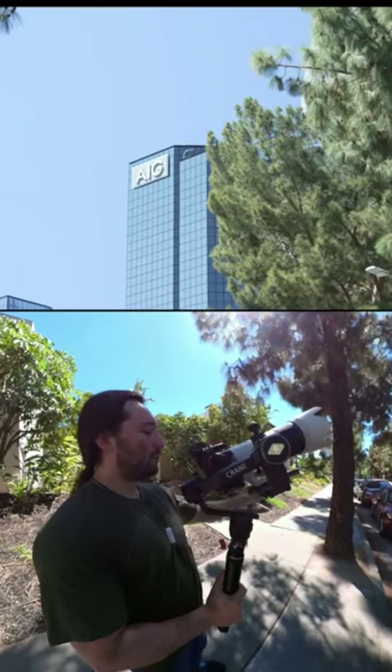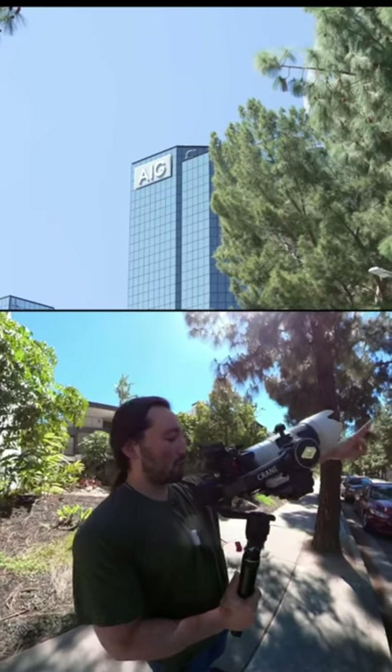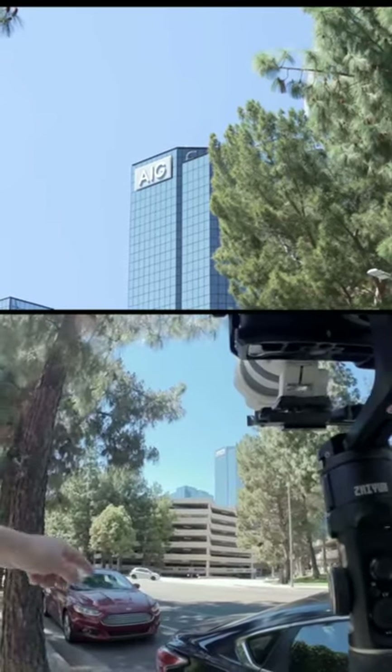Here's a really good situation with a ton of foreground and an epic shot of this AIG building. We're messing around with foreground right here and we have this tree off to the left of me.